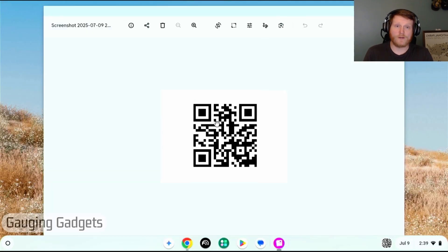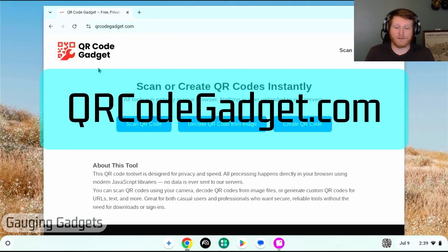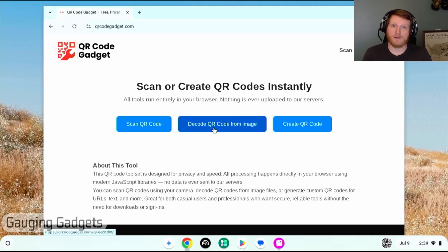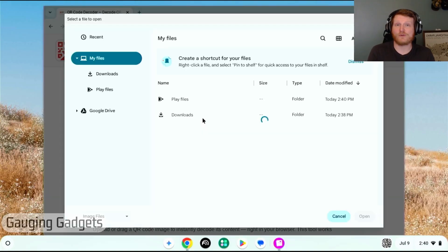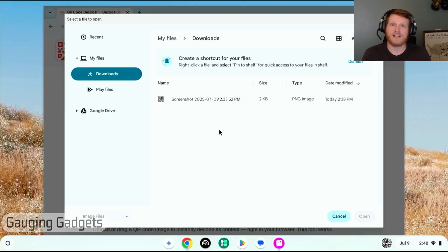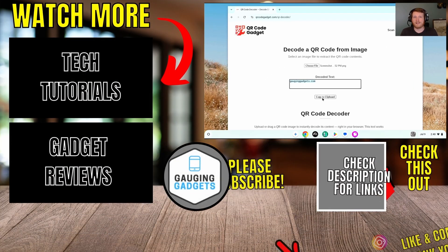It will take an image of the QR code. Now that you have the image on your Chromebook, open Chrome and go to qrcodegadget.com, then select 'Decode QR Code from Image.' Once there, select 'Choose File' and find the screenshot you took — it should be in the Downloads folder. Keep in mind the image never gets uploaded anywhere; the decoding is performed on your device in the browser. Select the QR code image, and at the bottom you'll see the decoded text — that's what the QR code contained. You can copy it, open it if it's a URL, or send it to someone.